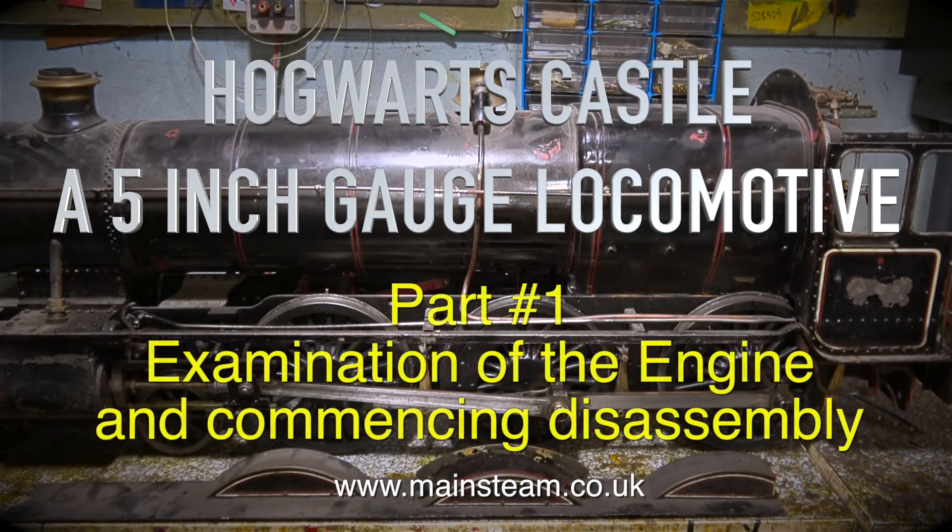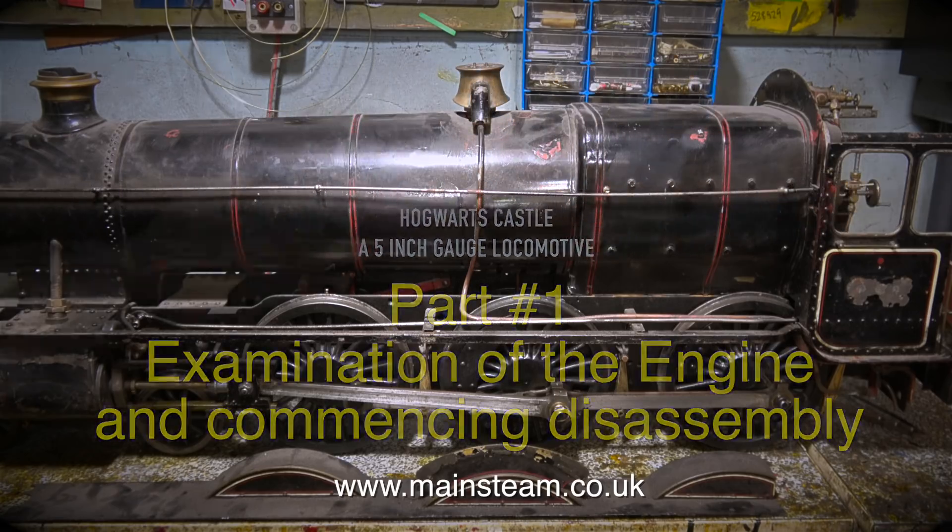Hogwarts Castle, a 5-inch gauge locomotive. This is Part 1: examination of the engine and commencing disassembly.